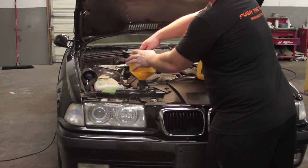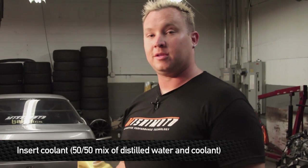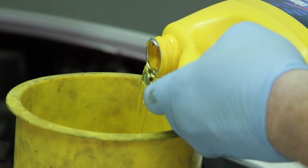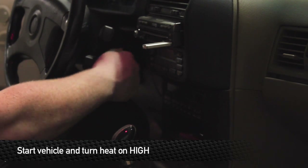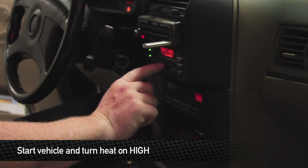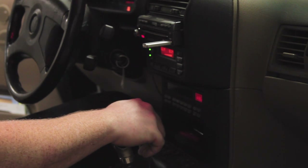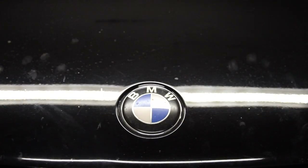After everything is buttoned up, begin refilling the coolant system — half water, half antifreeze. Don't be surprised if it takes a little bit more than what came out. After the radiator is refilled, turn the car on and turn the heat on high so any air bubbles in the heater core system can escape through the radiator and water neck. Watch the temperature gauge on the dash and make sure the car doesn't overheat. This concludes the installation portion of your new Mishimoto product.